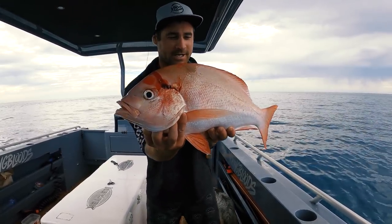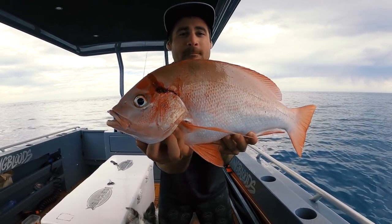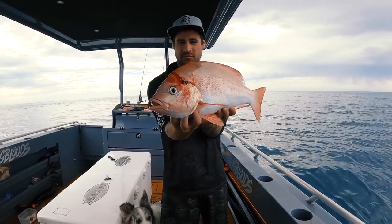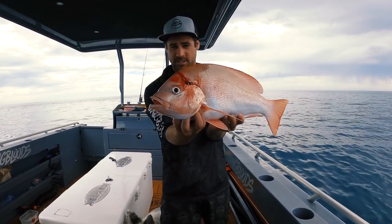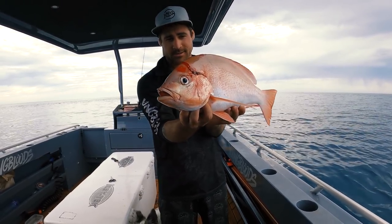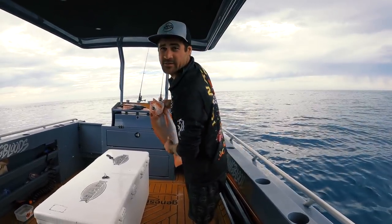This fella right here that Jackson caught is a crimson snapper, or a small-mouthed nannygai - absolutely beautiful eating. They grow a bit bigger than this, maybe a kilo or bigger than this, but they're not huge fish. Very close relation to the large-mouthed nannygai. That's going to be delicious - we'll chuck it in the esky, I'll bleed it first. Jackson's just having another drop.